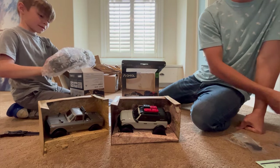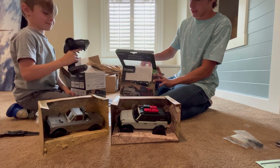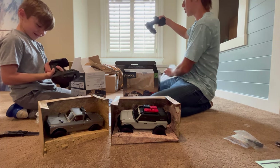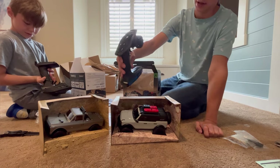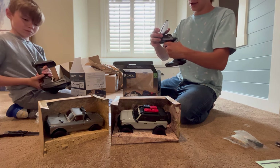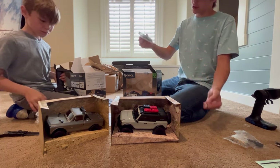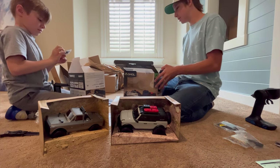And then underneath all that gloriousness you get the 2.4 gigahertz four-channel transmitter — this thing is looking pretty nice. It honestly feels all right and you've got all your buttons in there to control the car. And then last but not least, you get the little charger with the lights that indicate when it's done charging.